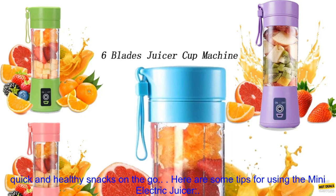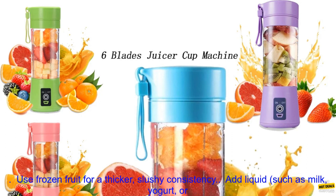Overall, the Mini Electric Juicer is a great option for people who want a powerful and portable blender. It's perfect for making quick and healthy snacks on the go.